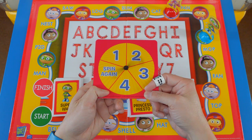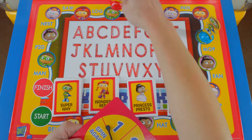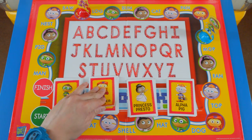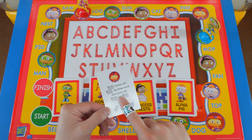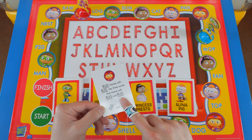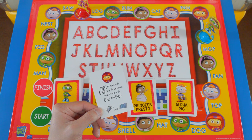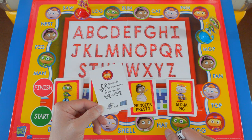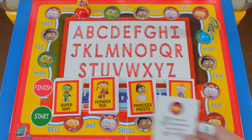Wonder Red's turn — three. One, two, three. I got a Wonder Red card: bug rhymes with rug — say three words that rhyme with bug and rug. These Wonder Red cards are pretty hard! There's tug, there's snug, and there's hug. I got this right, so I get to keep this card.